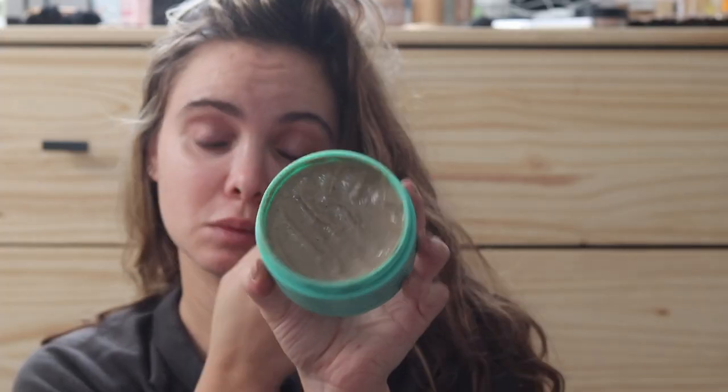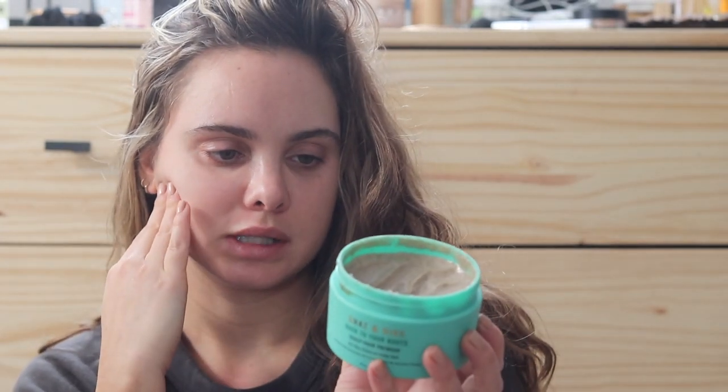So I figured before we hop in the shower I would use this Shaz and Kicks — I'm not sure how you pronounce it — but it's the Back to Your Roots Scalp and Hair Pre-Wash for dry, frizzy, or curly hair. It's made with omelete fruit, rice bran, turmeric root, and jasmine flower. I have used this before and I do like it a lot. It's just a nice treatment for your scalp — kind of has a very mapley smell, so if you don't like maple syrup, you probably don't want to use this.